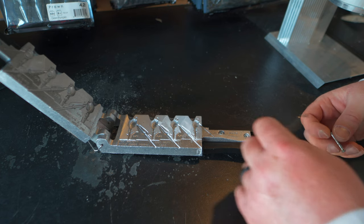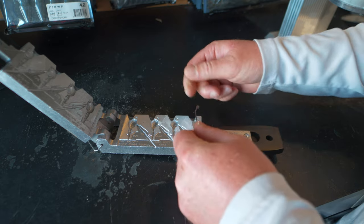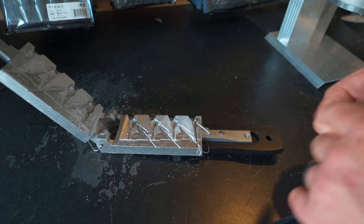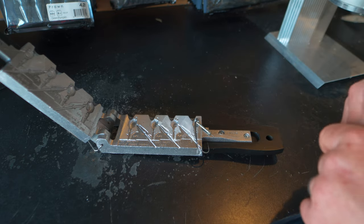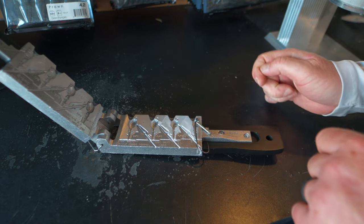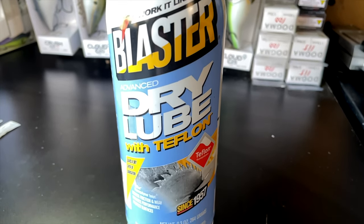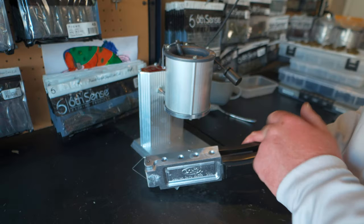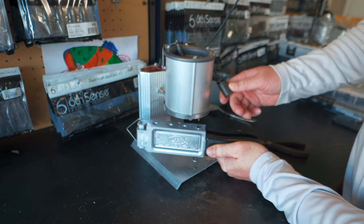The first jig we're going to make today is the three eighth ounce version of the Hybrid Grass Jig. First thing I'm going to put in is my base hole pin and then my 3-0 Victory hook. This three eighth ounce size calls for the 3-0 hook. It falls over on the side but it's not going to be a problem once we close the mold up. This is the size that people have been having problems with with the bait keeper that's built into the head of the jig, so I'm going to spray some Blaster Dry Lube into the mold and it should help us out.